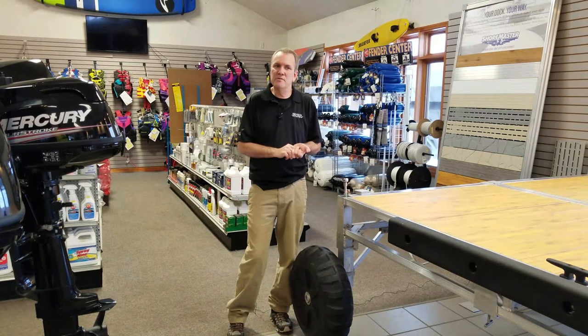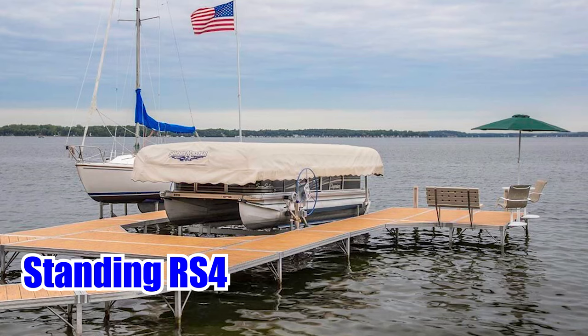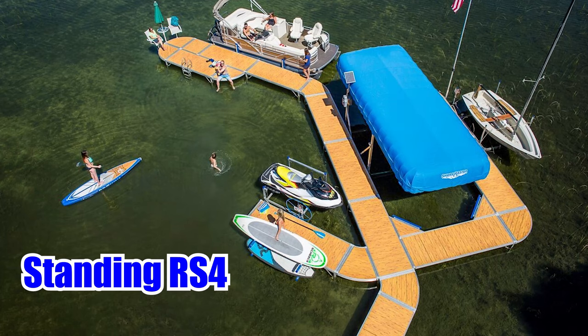The last consideration with the wheels is that you may not be able to make the exact configuration that you would like. We have a wide variety of standing dock options from ShoreMaster with curves and all kinds of things to make use around a hoist — it's a little more difficult if you're just making it a wheel-in section.